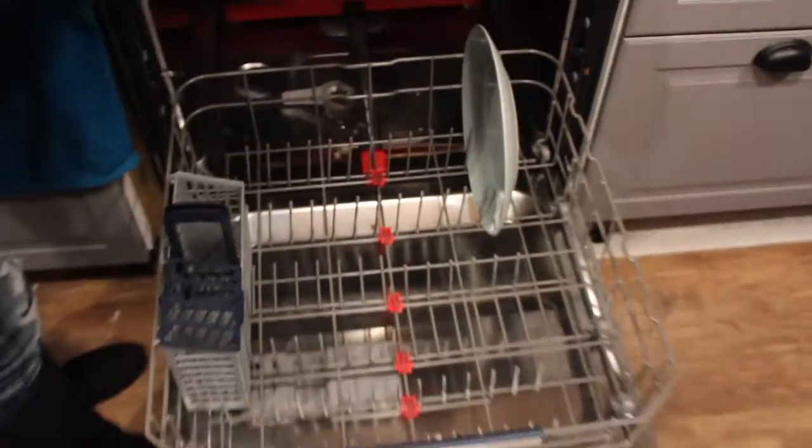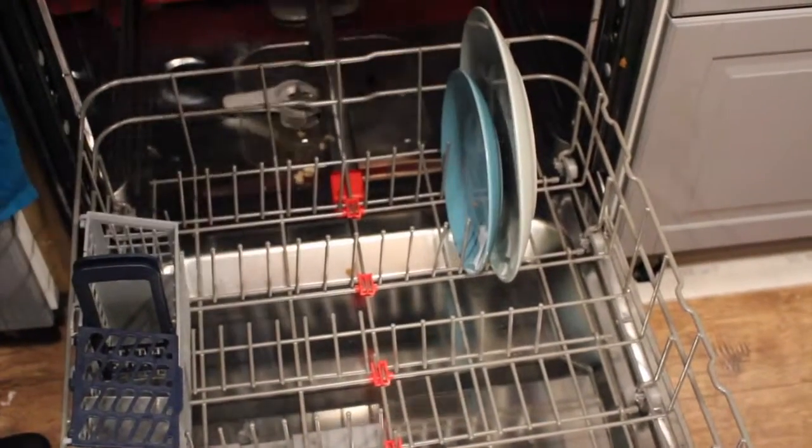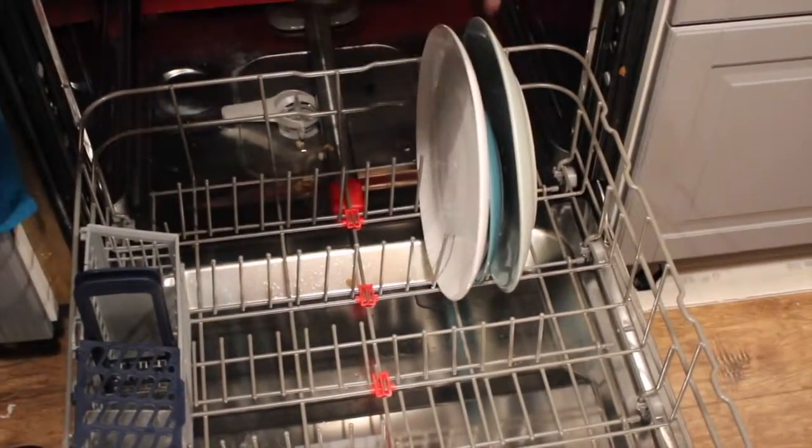Starting with the plates on the lower rack, you insert them in the dishwasher rungs alternating between large plates and small plates. That way the spray arm can access each plate individually.